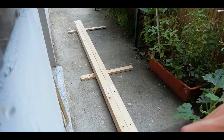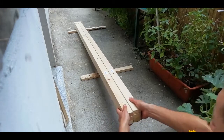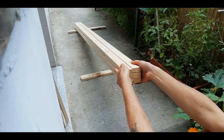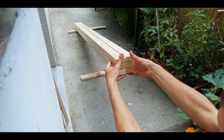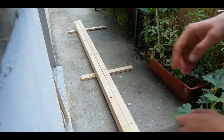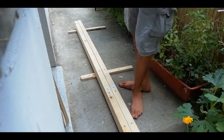I forgot to mention: down here you really need to make sure it's straight. Otherwise you'll get holes in all different places. So make sure this is straight and this is straight. And let's just drill some holes.